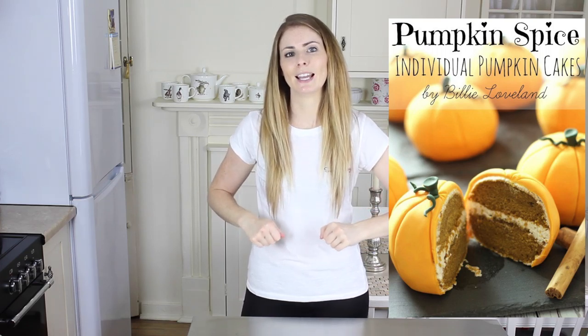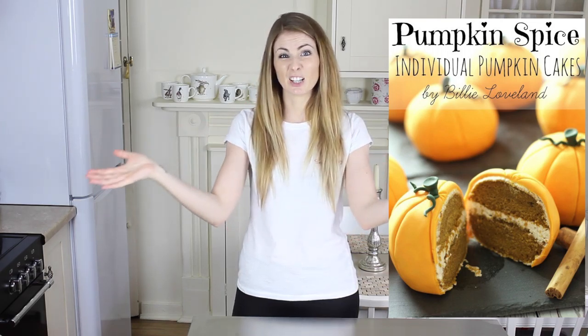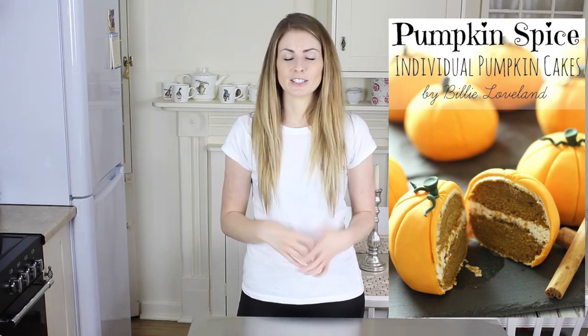There is a link below which will take you to the blog post with the full recipe and instructions, which you can print out and keep. There's also a free Halloween ebook you can get just by signing up to my newsletter — the link is below. It features very cute miniature pumpkin cakes made of pumpkin spice cake and cinnamon buttercream. Sign up and the ebook will be delivered straight to your inbox, and it's never spam, only tutorials and recipes.